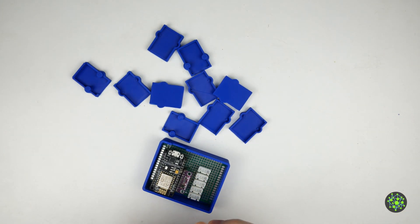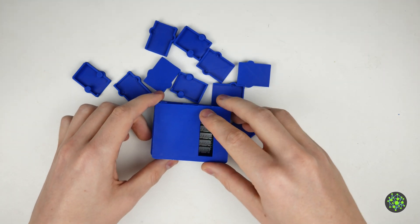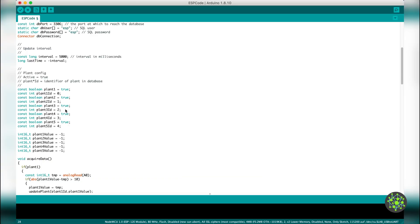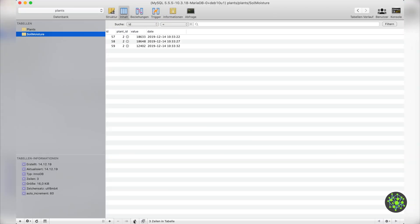The circuit diagram and the 3D model can be found in the video description. The code for the sensor module is built so that you can use one to five sensors with the ESP — you simply select the input to which your sensor is connected and which unique identifier the plant has in the database. The sensor module transfers the sensor data via Wi-Fi directly into a database on the network. You can find instructions on how to set up this database in the video description, or if you'd like I can make another video just about that — just tell me in the comments.